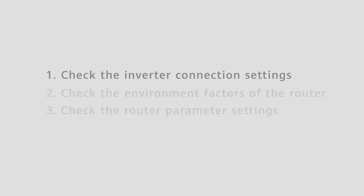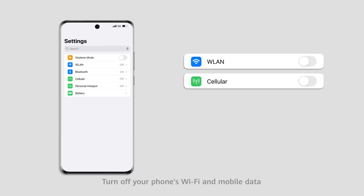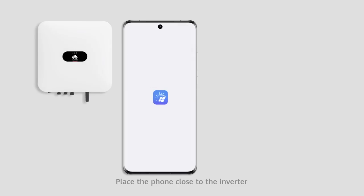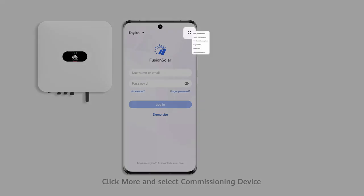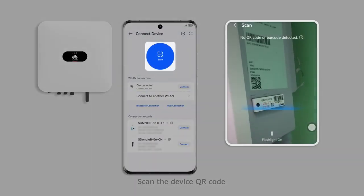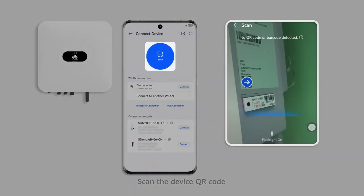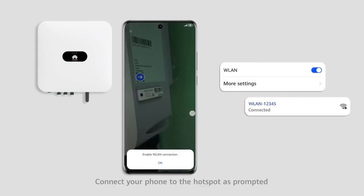First, check the inverter connection settings. Turn off your phone's Wi-Fi and mobile data, and place the phone close to the inverter. Open the FusionSolar app, click More and select Commissioning Device, then scan the device QR code. Connect your phone to the hotspot as prompted.